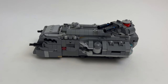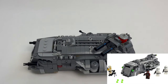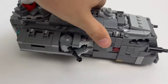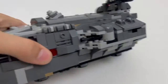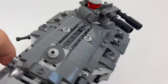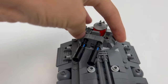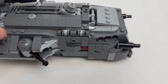Hey guys, welcome back to another video. Today I'm going to be showing you how I customized set number 75311, the Imperial Marauder. This set comes with four minifigures - three stormtroopers, one being a special new mortar trooper, and Reef Karga from the Mandalorian. Personally I think it's a really good set - it's a really good per-piece set, so if you're into that kind of thing, I'd definitely recommend it.